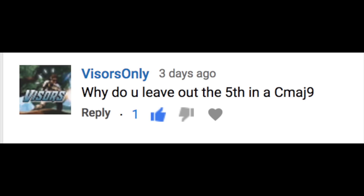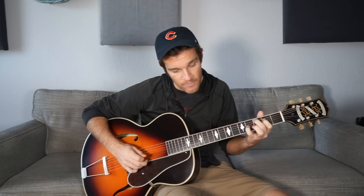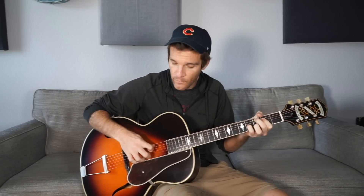Why do you leave out the fifth in a C major nine? Major nine chords, I think, are fantastic and underutilized guitar chords. Real quick — a C major nine: you have your middle finger on the third fret of the A string, pointer finger grabbing the major third on the second fret of the D string, your pinky on the fourth fret of the G string, and your ring finger on the third fret of the B string. You just play those four notes in the middle — it's really just a very pretty chord. We have a root note, its major third, its major seventh, and then its ninth. The way chord building works, they're stacked in triads: one, three, five, seven, and nine. So the question is — where's that five? We're leaving a G out of this chord.